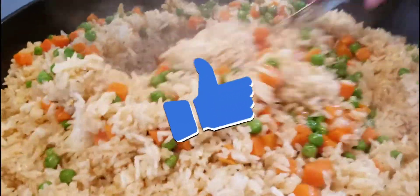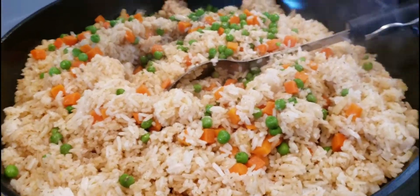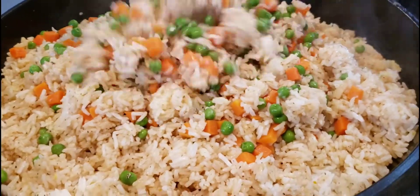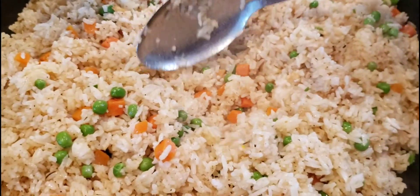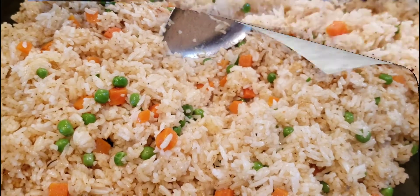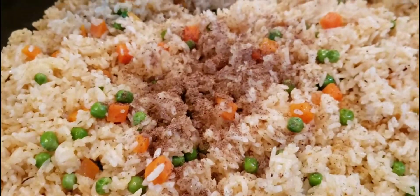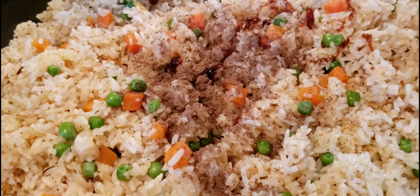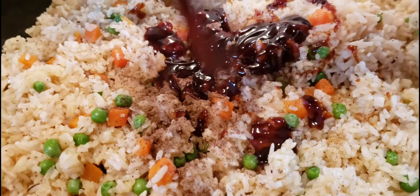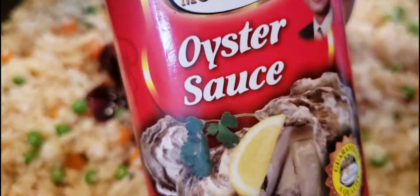Once you have that done, add your vegetables and make sure they're incorporated into the rice. I went ahead and added some Chinese seasoning, then added oyster sauce and mixed it in. The oyster sauce is going to give it a nice pretty brown — not too dark — color.